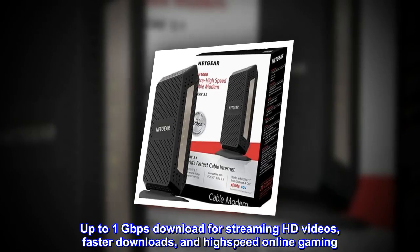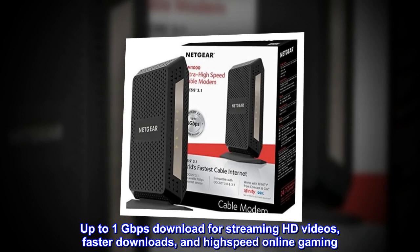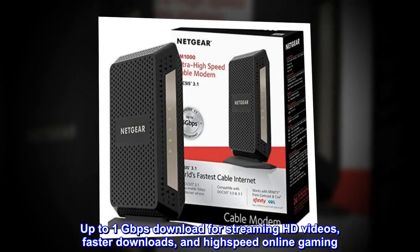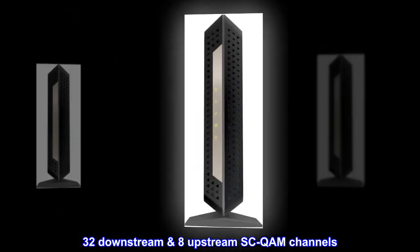Up to 1 gigabit per second download for streaming HD videos, faster downloads, and high-speed online gaming. 32 downstream and 8 upstream SC-QAM channels.